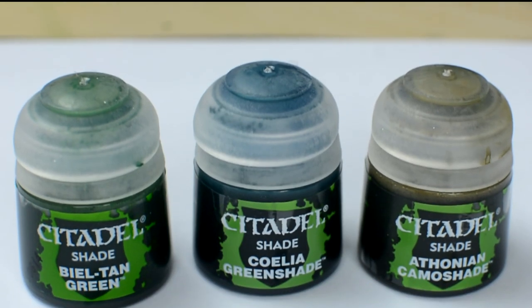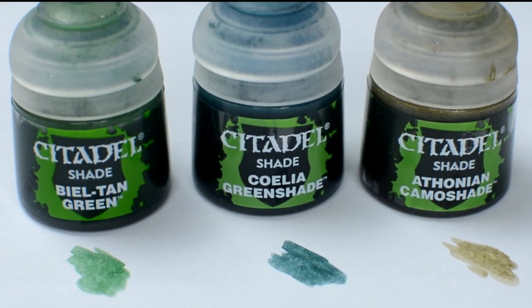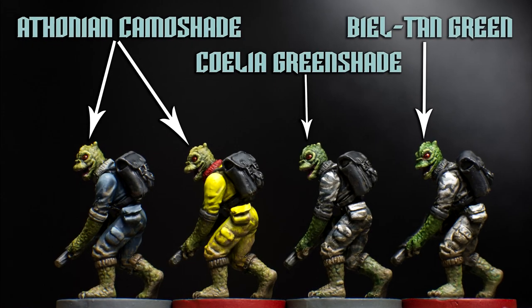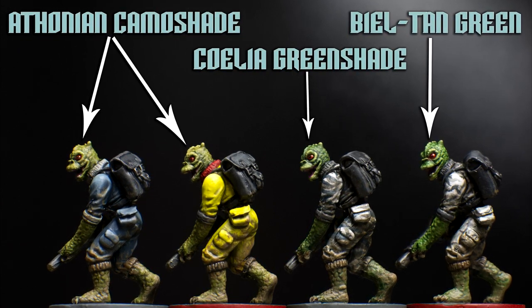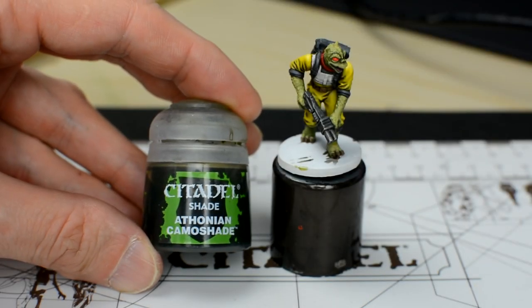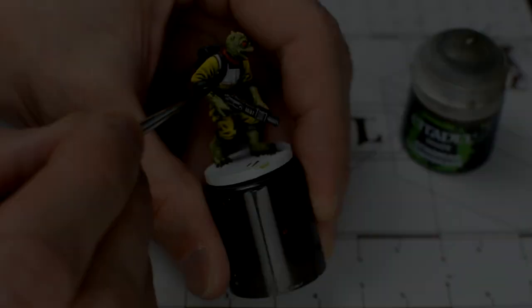Now we apply a dark wash to the skin, to shade the recesses and give it a unifying tint. There are several shades we could use, and using different shades for individual hunters is a nice way to create some variety. If I had to pick just one however, I would probably use Athonian Camoshade, and that's what I'll be using for Bosk. It's worth reminding ourselves that we need to give these shades a good long shake to get the best out of them.